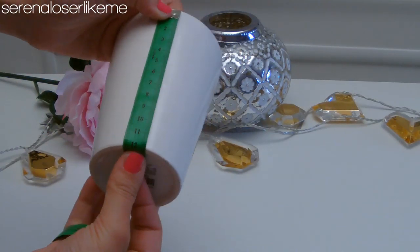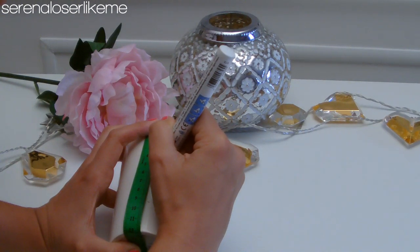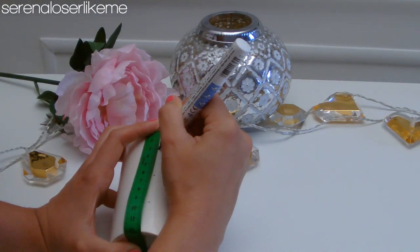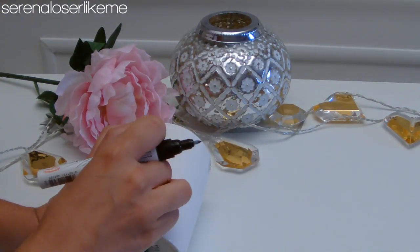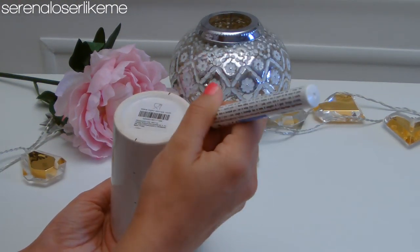First, measure your mug. Since mine was little — because we don't have big ones here in Italy — I divided it into four stripes, but if you want to go for a copy of the original one, divide it into six stripes. Make some dots where you want the stripes to be and repeat the same process all around the mug.